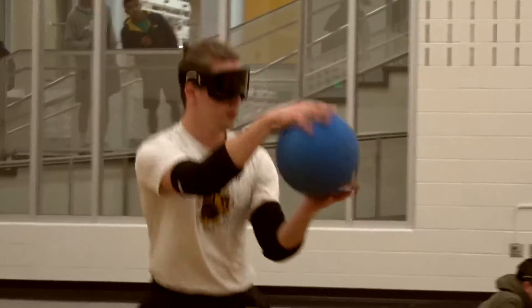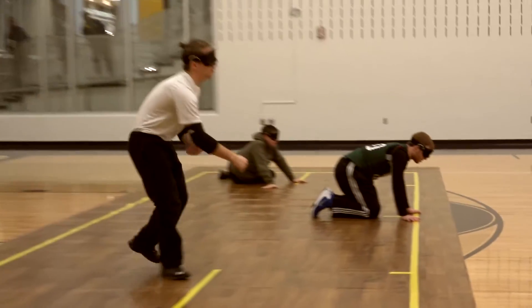If you're practiced and maybe on the men's national team, you can throw that ball silently. For people beginning, it's a lot harder to do.